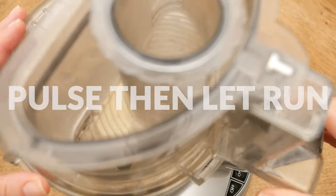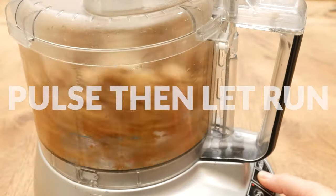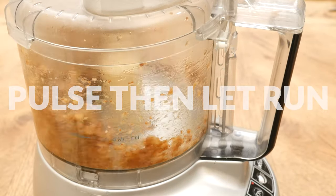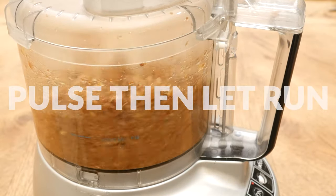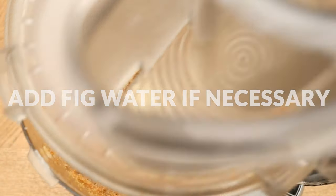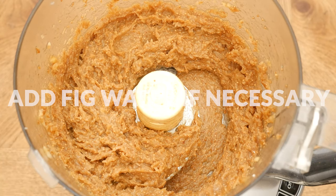Pulse your ingredients a few times and then let the processor run until you've reached a spreadable, smooth consistency. You may need to add in some of your fig water one teaspoon at a time, especially if you're using a granulated sweetener.